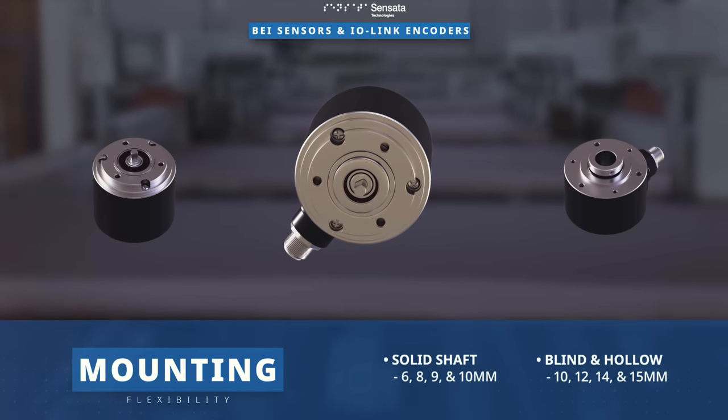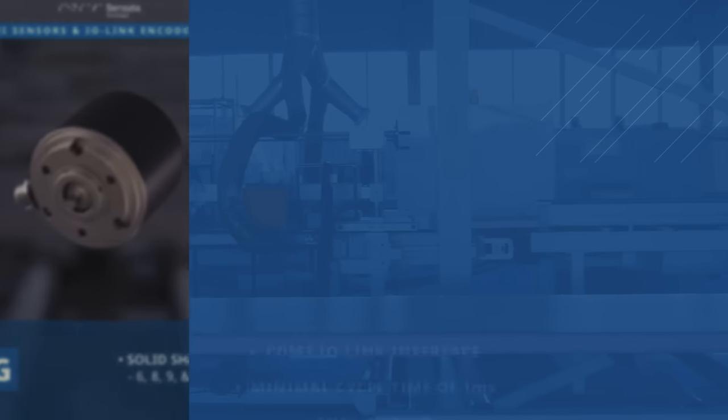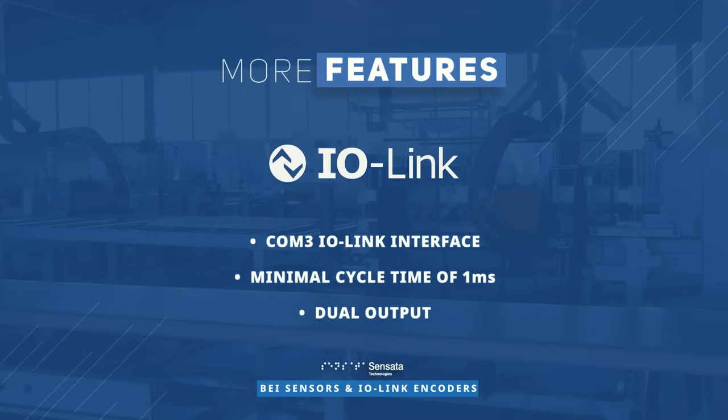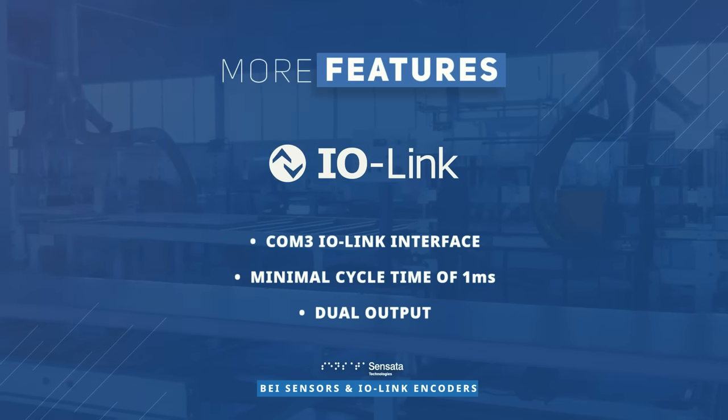as well as blind and hollow options in 10, 12, 14, and 15 millimeters. Designed to perform in even the most demanding environments, the encoders support the COM3 IO-Link interface and have a minimal cycle time of one millisecond.